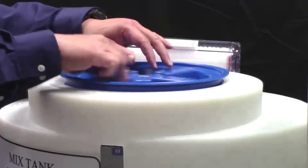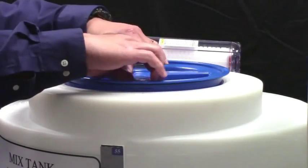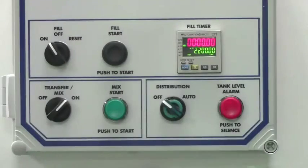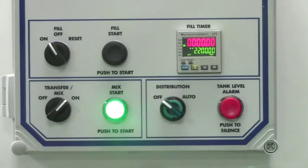Close the lid and allow the bicarb to mix for the preset mix time. When mixing stops, remove the lid and verify that all bicarb powder has dissolved. If there is any powder in the tank that has not dissolved, close the tank lid and push the mix start button to remix until it is dissolved.